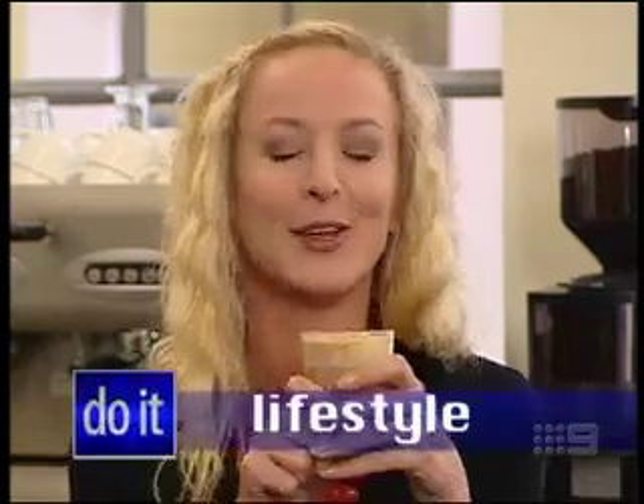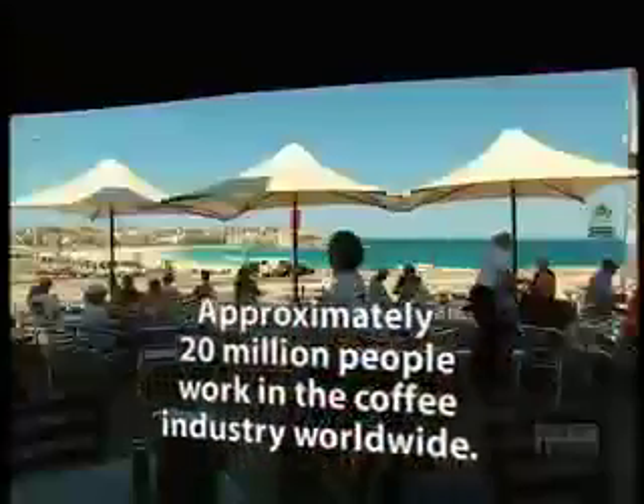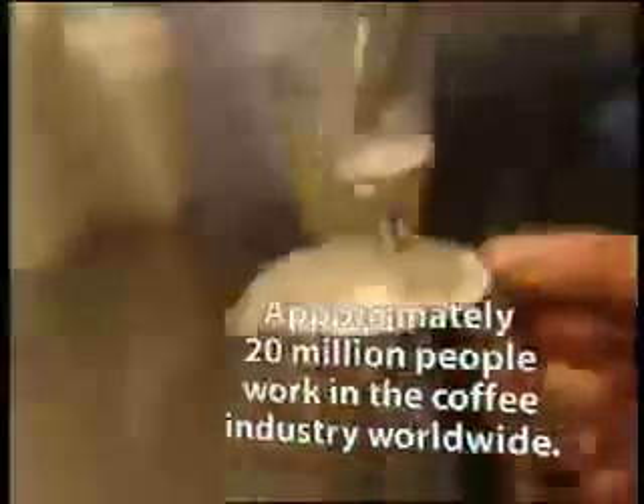There's nothing better than the smell of freshly brewed coffee in the morning. The rich aroma alone is enough to perk you up. So it's no surprise that today you'll find thousands of coffee shops all over the world. But not everyone who serves up this popular brew knows how to make a good one.